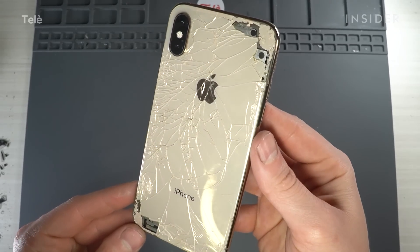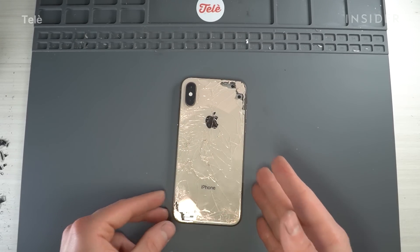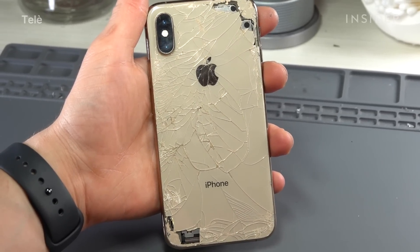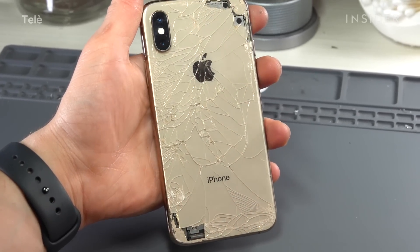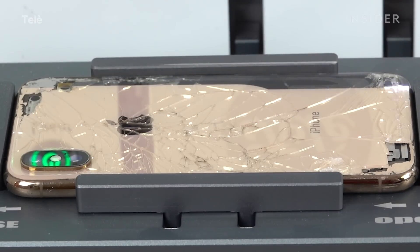This iPhone XS has definitely seen better days. Those chunks missing on the top and bottom look a little scary — water could get in there, debris could get in there and damage things, but thankfully everything is still working. The first thing we'll do is put it in the laser machine.